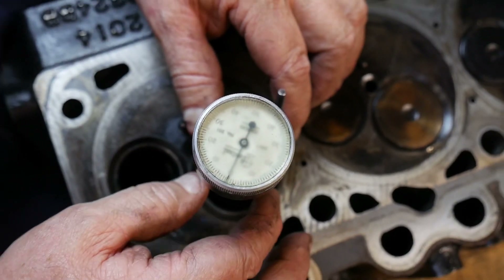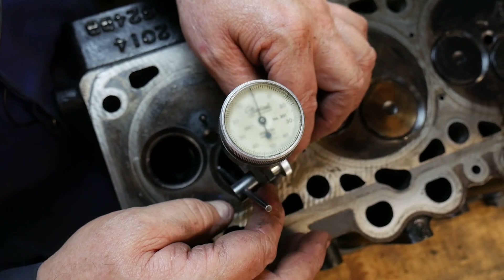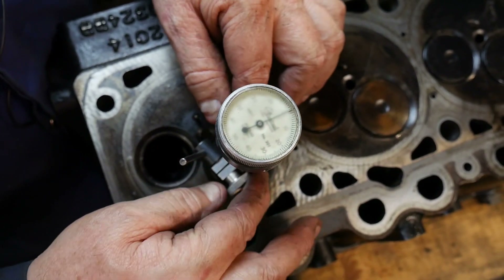Normally when an engine has come out of service after a number of hours, you'd have three to four thousandths of an inch runout and they would need work, but this one isn't too bad.